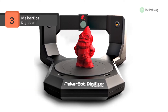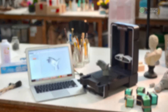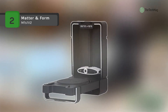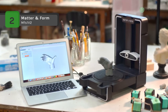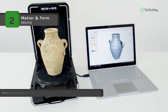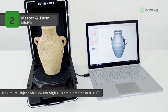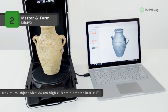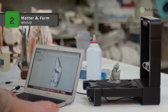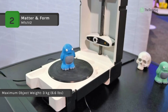The Matter and Form MFS1V2 is equipped with Matter and Form MF Studio Plus Quick Scan software, designed to integrate seamlessly into your workflow. You can get up to 0.1 millimeter accuracy with the precision of eye-safe red lasers. The sleek foldable design allows you to keep your scanner and workspace neat and clean, and it has an integrated case that protects both the turntable and the camera.